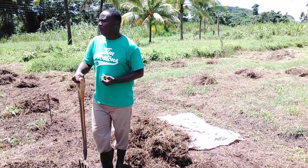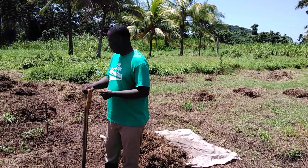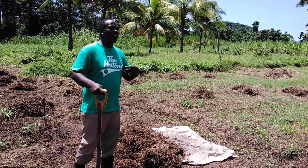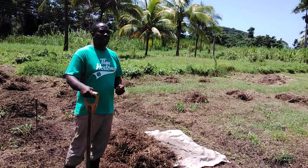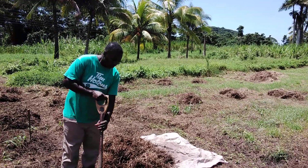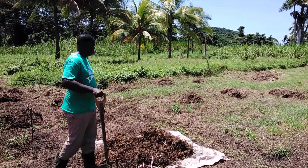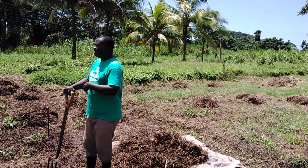As farmers, we should take land clearing seriously, for weeds and other materials will hinder our crops from growing. So as farmers, we should take land clearing and put it in our farm practice.